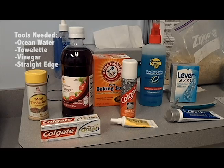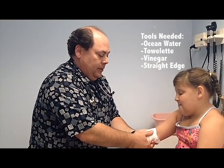First thing you want to do is take seawater — not regular water, not water out of a bottle, but seawater — and rinse this off. Then you get a towelette to cover the site that's been stung.